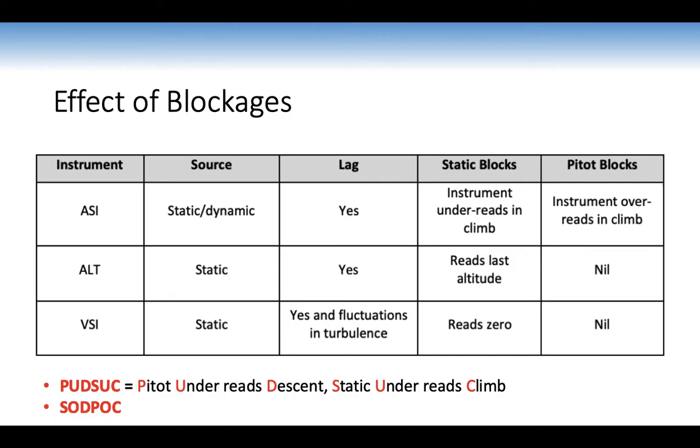Summary of blockage effects: for the ASI, if the static is blocked it under-reads in a climb; if the pitot is blocked it over-reads. A good memory aid is 'pitot under-reads descent, static under-reads climb.' For the altimeter and VSI, if the static is blocked the altimeter freezes and the VSI reads zero — they don't run on pitot. The VSI also lags and fluctuates in turbulence.